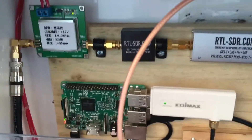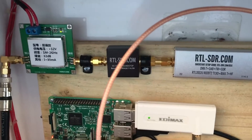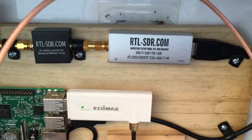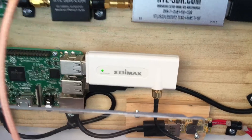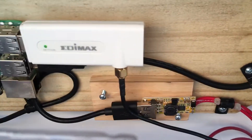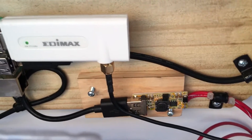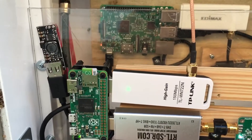Now we have the Raspberry Pi 3, with an LNA, FM reject filter, RTL-SDR.com dongle, and an Edimax Wi-Fi adapter. In the background you can see a 12-volt to 5-volt 3-amp adapter that I used to power the Pi from the controller.